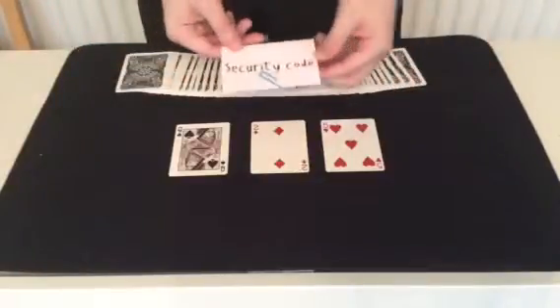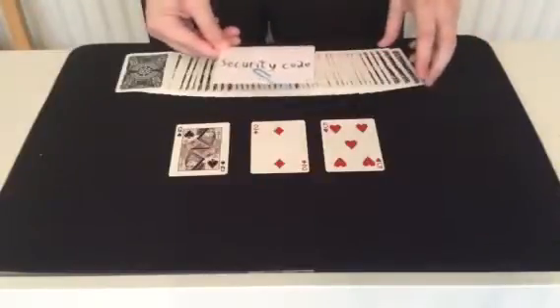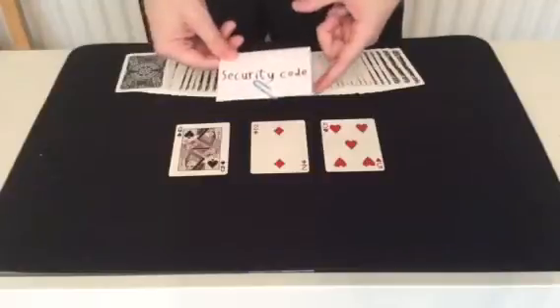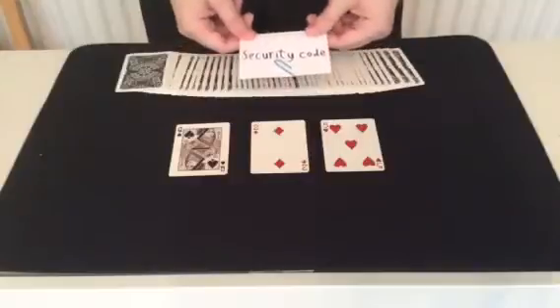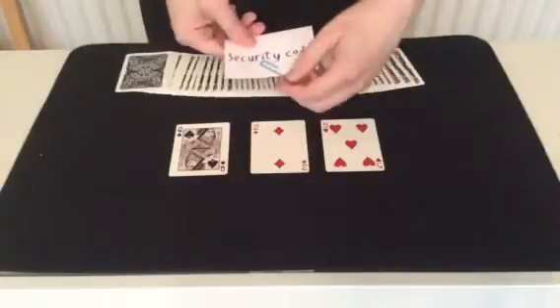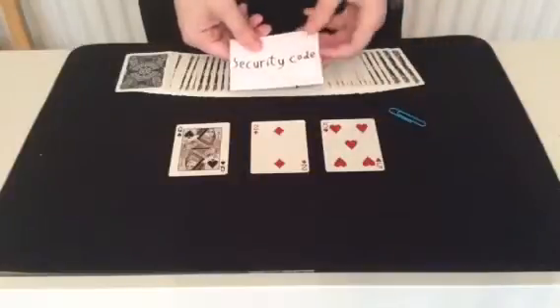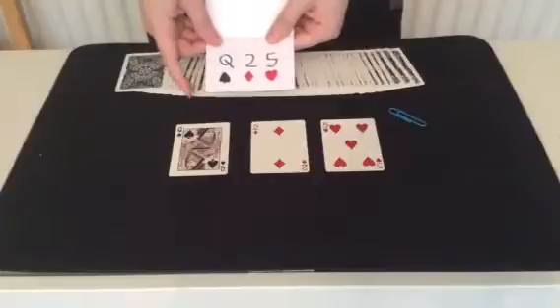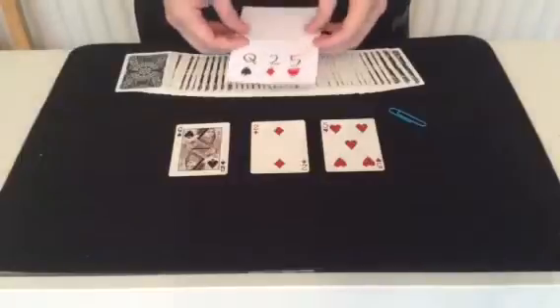And now for the security code. I'll remind you, I left this in full sight near the start of the trick, so you know I haven't messed with it. I should tell you this as well — I don't use any camera tricks in any of these videos; I don't know how to do them. Now I undo the security code, and the security code is... Queen of Spades, Two of Diamonds, and Five of Hearts. Bullseye.